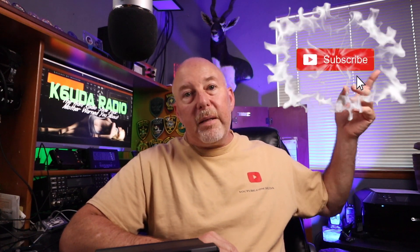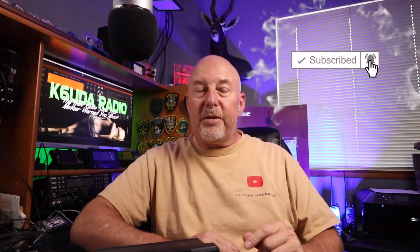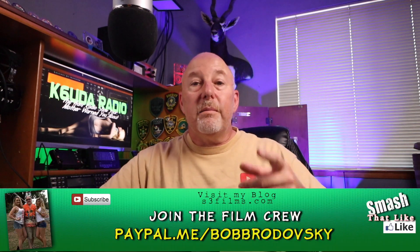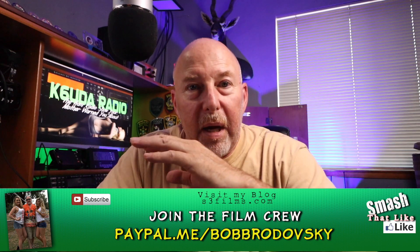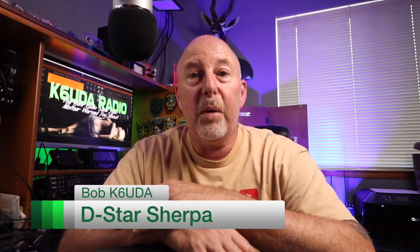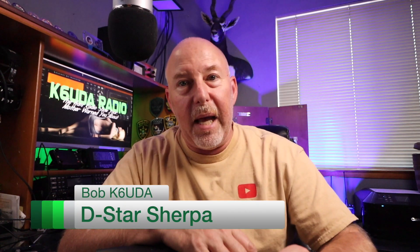Guys, if you like this video, please give it the big thumbs up. And remember, hit that subscribe button and the bell notification right next to it. Consider supporting me on Patreon or PayPal — just a dollar. Anyway, my friends, that's all I've got this time. Very, very short video — just wanted to share that with you. I'm Bob, K6UDA, and I'm out of here. 73.